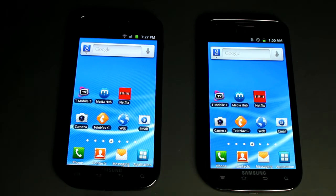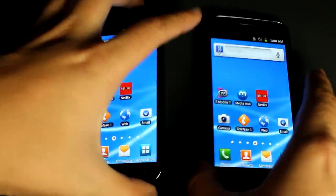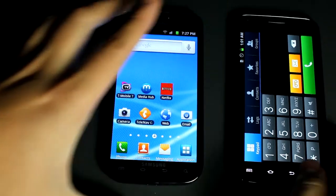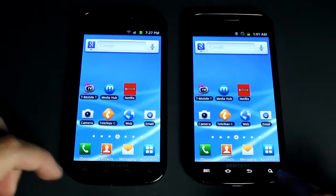Hey guys, so this is kind of like a demo of how NFC works for mobile devices. What I have here are two Samsung Galaxy S's and they both support NFC, so first I'm gonna turn the NFC on on both devices.